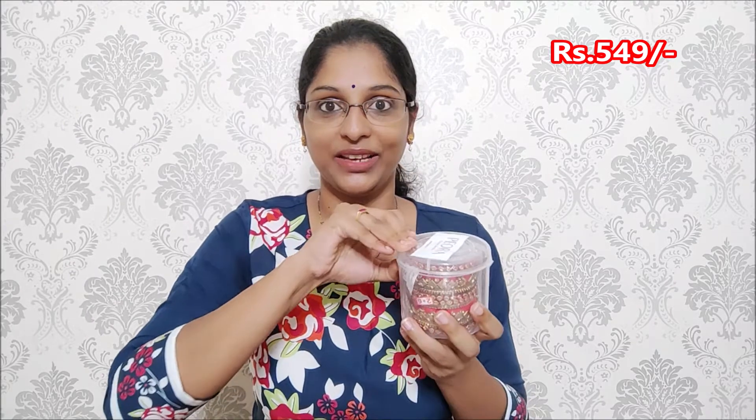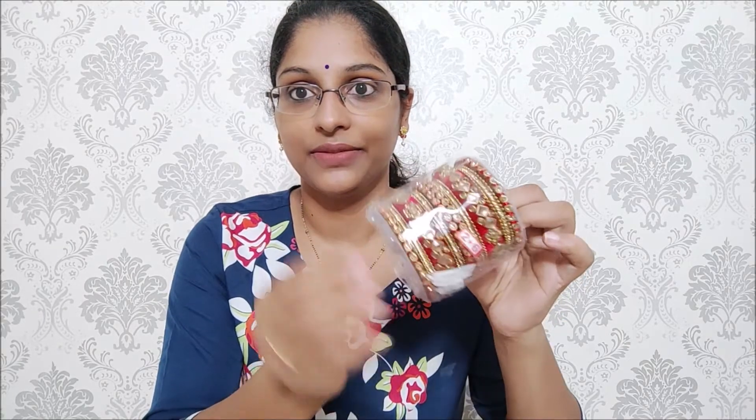In this haul, we have Piora brand Silk Thread Bangles, friends. I have purchased online for the first time, but the packaging is very good. So let's open it and I will show you the quality of it. I will show you the red color, friends.